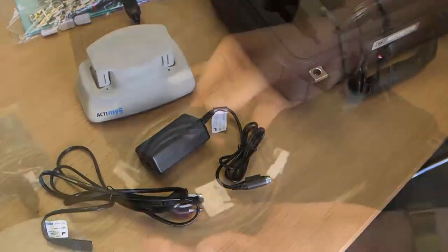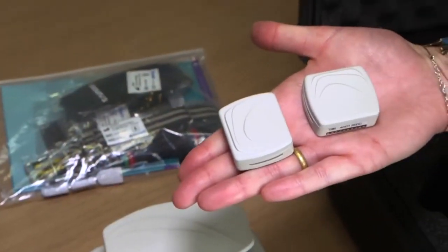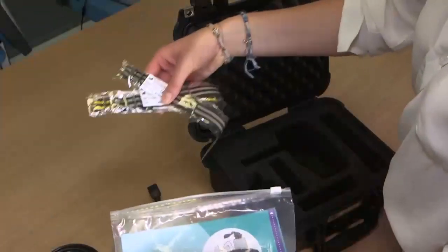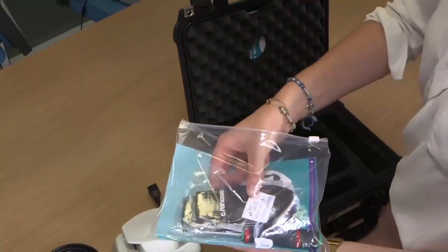Also included are the ethernet cable to permit interface with a router, the two sensors to permit daily activity recording, one participant manual and one task reminder, and bands for attachment of the sensors depending on the chosen configuration and ambulatory status of the participant.